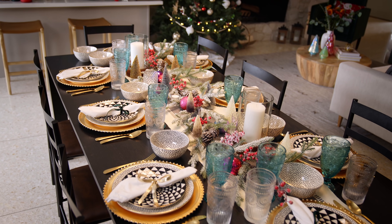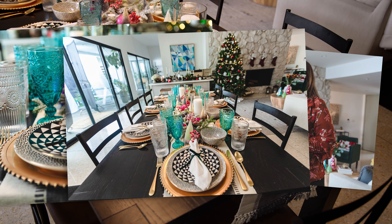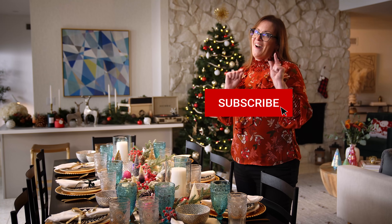I hope you learned some fun tips and tricks on how to make your tablescape beautiful for the holidays using all the highs and lows that you can find at Walmart. Don't forget to like and subscribe for more holiday content.